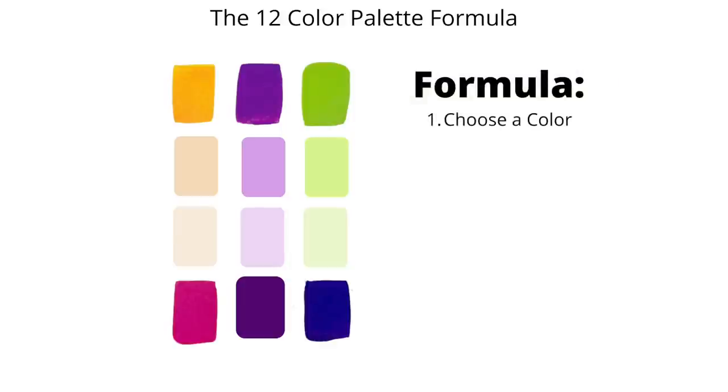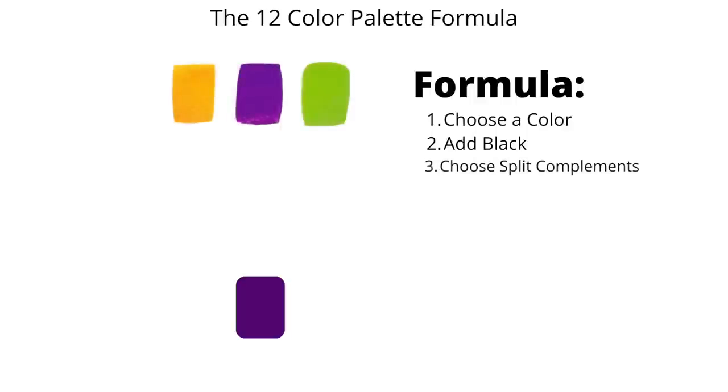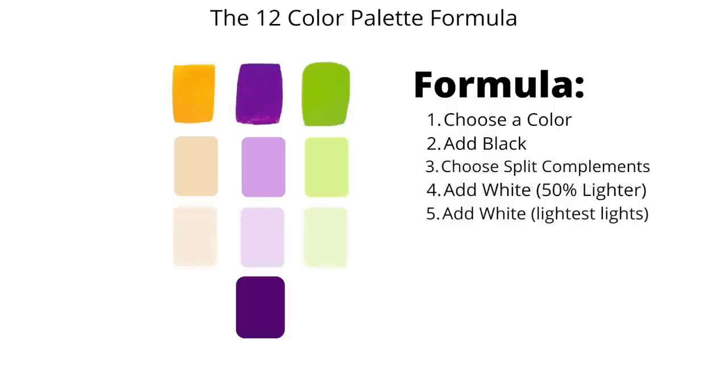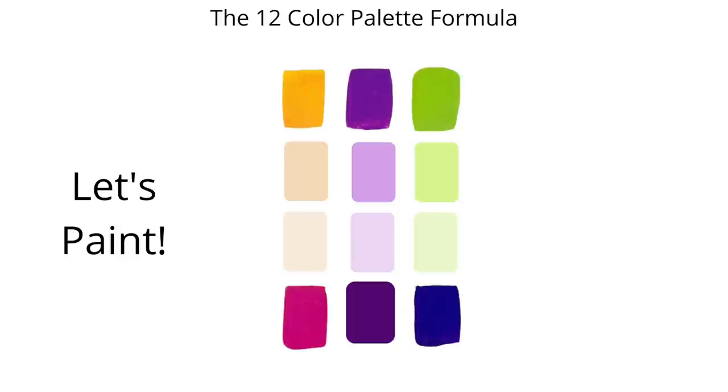Let's review the formula again. First, choose a color on the color wheel — in our case, violet. Next, choose your darkest value by adding black with most mediums, or a darker value of the hue with soft pastels. Then choose your split complementary colors — the colors adjacent to the complementary color of the original. Next, choose lighter values of your original split complementary color scheme, then even lighter values still to create your lightest lights. Finally, choose your accent or punchy colors. Now let's take this knowledge to the easel.